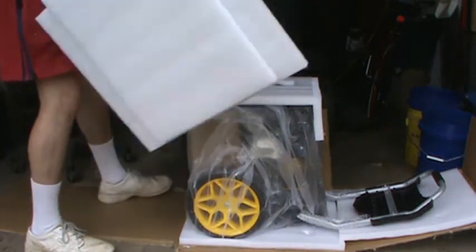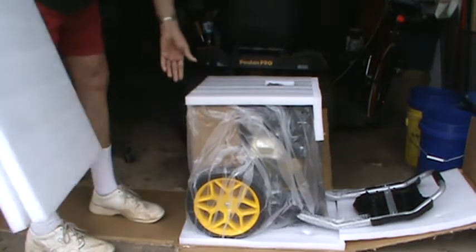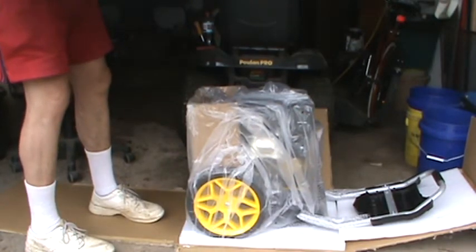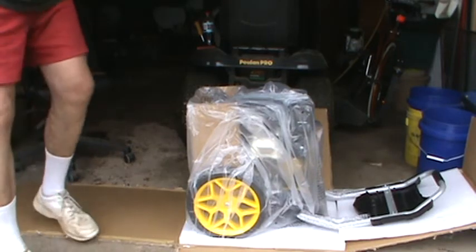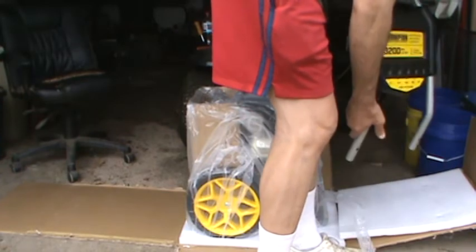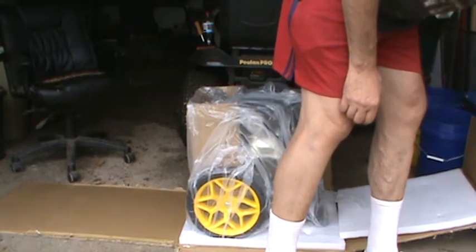Well, if I ever have to mail anybody on YouTube any electronic stuff, I've got the styrofoam to do it with now. I'll lift this piece here up — that's it there.